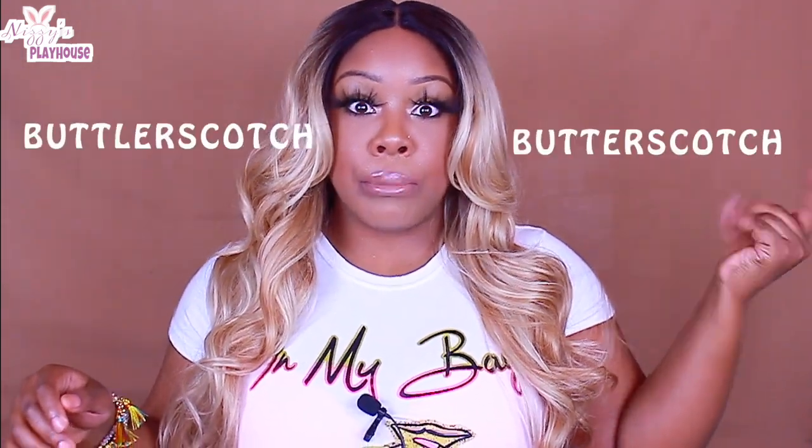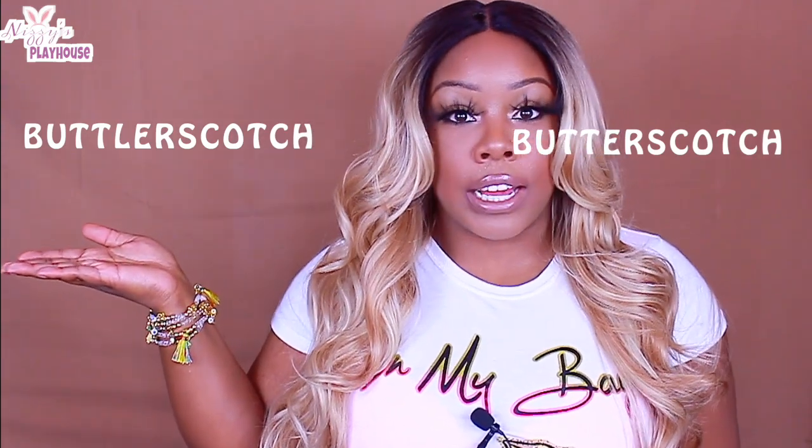Janet Collection wigs are always on the affordable side. I believe this was in the $20-$30 range, so nothing too outrageous or anything like that. And I have her in the color — this part is hilarious, y'all — because I think it's supposed to be called butterscotch, but it's spelled 'butler scotch.' Like, what? So yeah, it's butler scotch, that's the color I have her in.